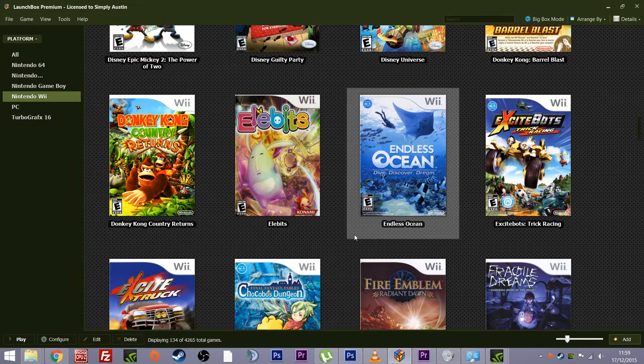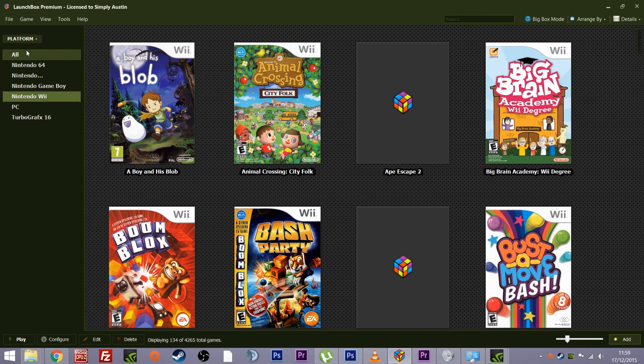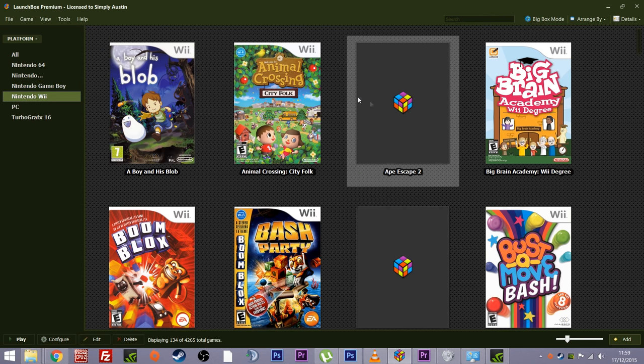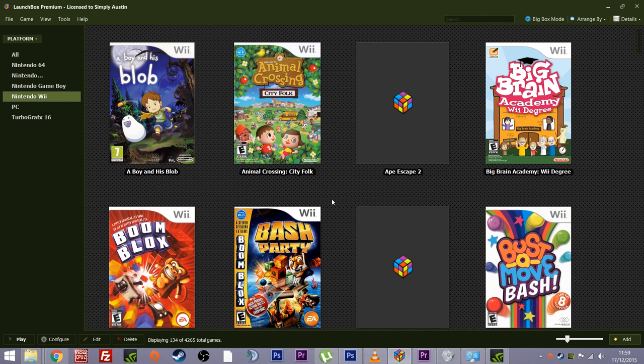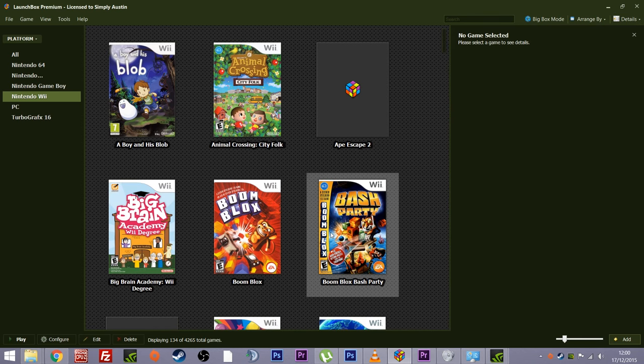Let's actually have a look at what I'm talking about. When you load it up you're greeted with something similar to this. Don't get me wrong — you will have no games, no systems, nothing inside your front-end when you first start. It'll just be blank with your desktop behind it, and you'll need to do a little bit of configuration. But watch how easy this is. As you can see, I've already done Nintendo 64, NES, Game Boy, Wii, PC, and TurboGrafx-16.